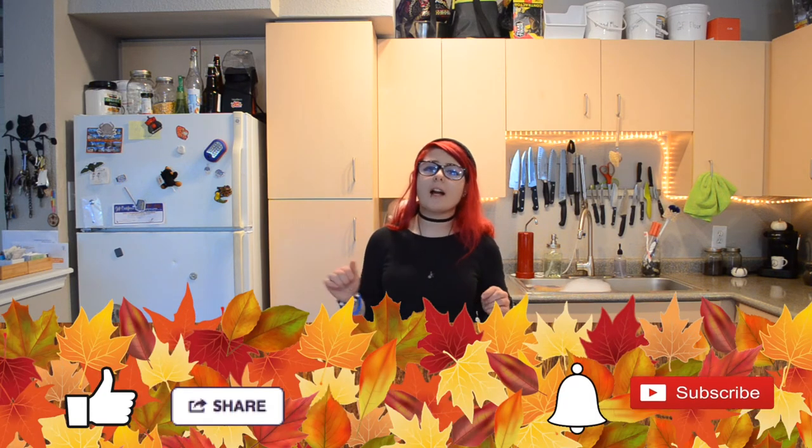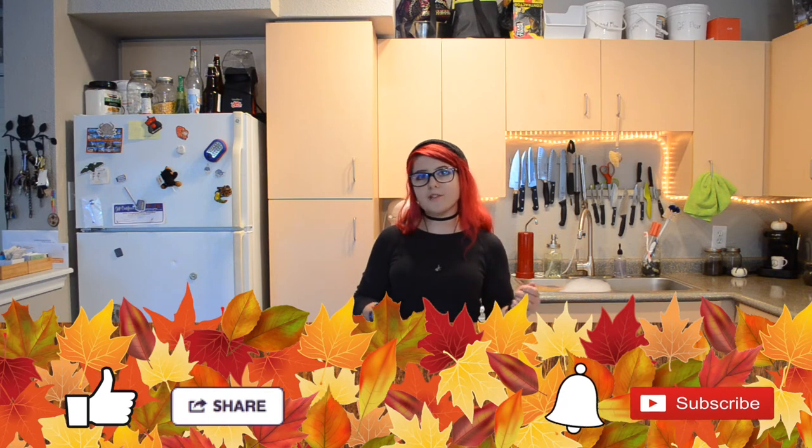Thank you guys so much for watching. I hope you enjoyed this quick little recipe today. I hope to see you back next week where we will be starting to go through veganizing some of your favorite Thanksgiving recipes. Don't forget to follow me on Instagram and Twitter and hit the like button if you like this video. Hit that subscribe button and ring that bell so you never miss a delicious recipe. I'm the Vegan Rainbow — bye y'all!